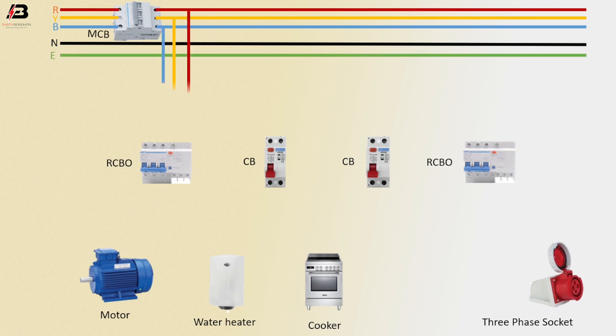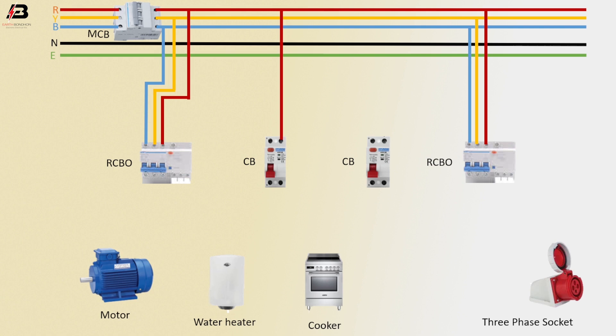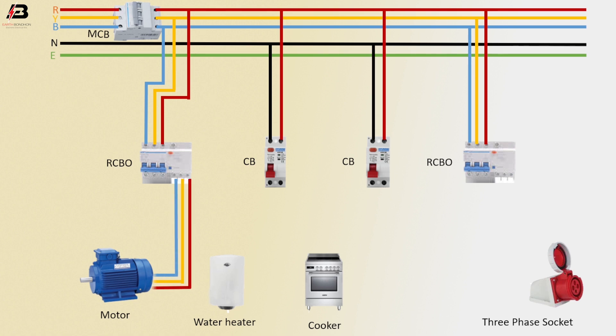Earthing connection made. Three phase connection into RCBO circuit breaker, and three phase connection into another RCBO circuit breaker. First phase connection into circuit breaker, neutral connection to circuit breaker. First phase connection into another circuit breaker, neutral connection to that circuit breaker. Three phase connection from RCBO to connect motor, and three phase connection from RCBO to connect three phase socket.